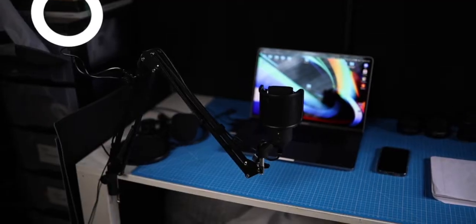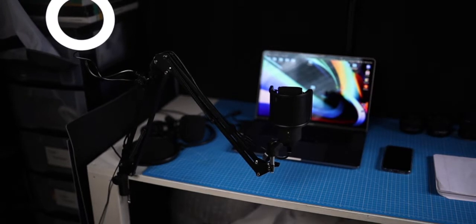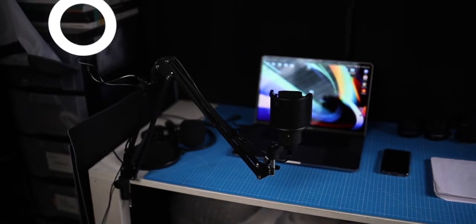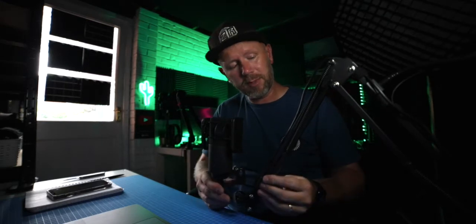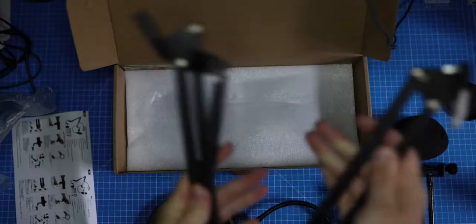I've got the Fine Fine USB microphone on here — I did a video about it a few days ago. It's a fantastic mic, sounds really really good. It works with both USB-C and USB-A, so whether you're a Mac user, PC user, or a gamer, this microphone is really good and it's a perfect complement for this boom arm.